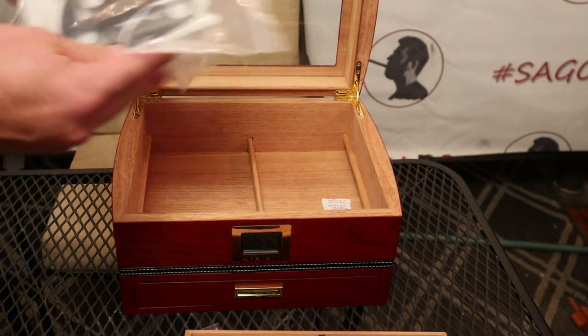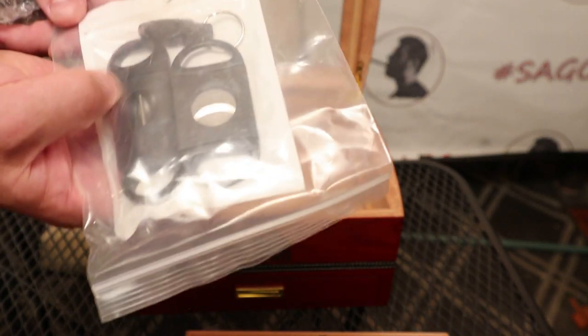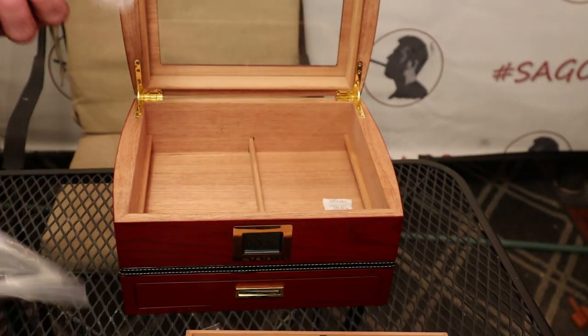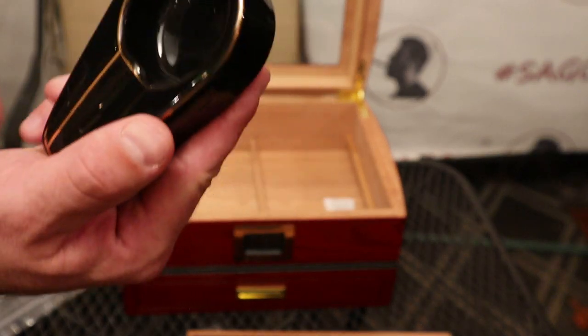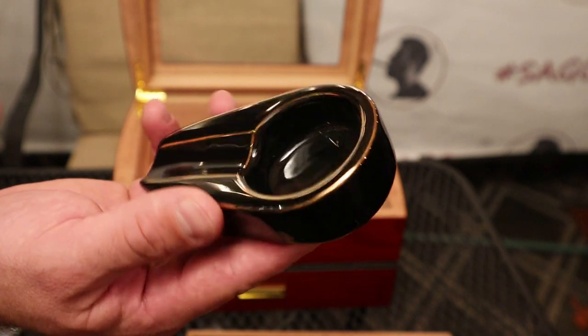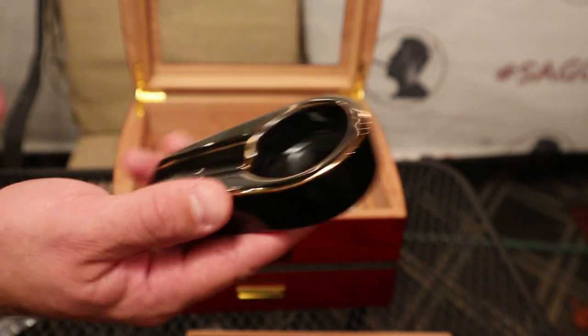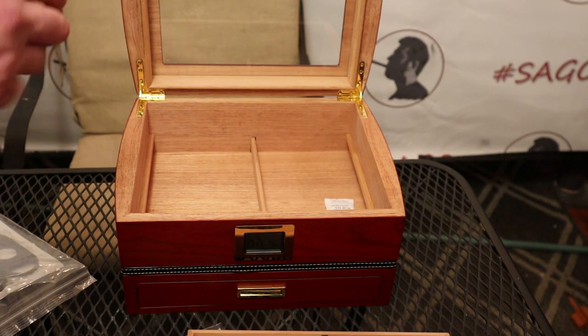It also comes with a couple of starter tools — three different cutters: a v-cut, a straight guillotine cut, and a punch. And as an extra little icing on the cake, it also includes a nice black porcelain cigar ashtray and cigar rest. I appreciate all these little extras that are included.